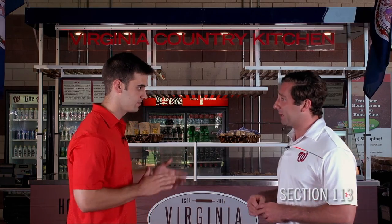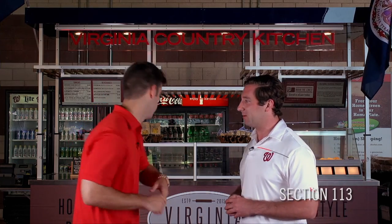I'm from Virginia, so this is my side of the DMV. Can we step behind the stand? Absolutely, we got some chefs ready to make us some sandwiches. All right, let's do this.